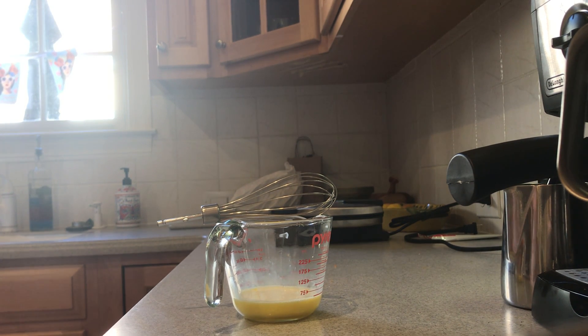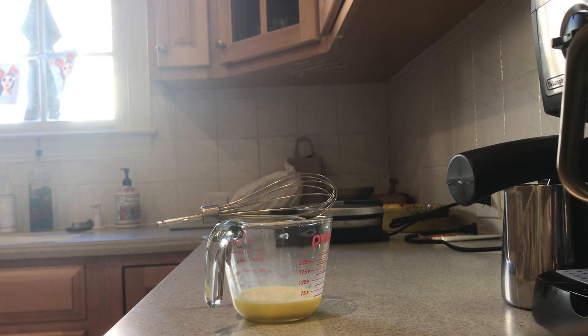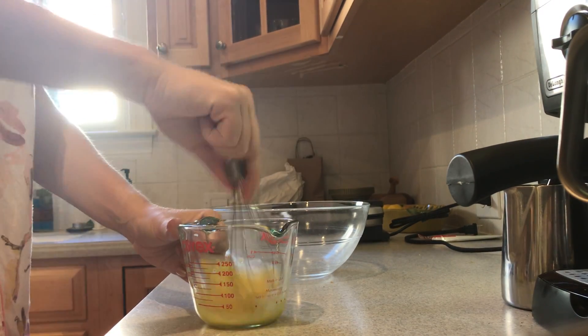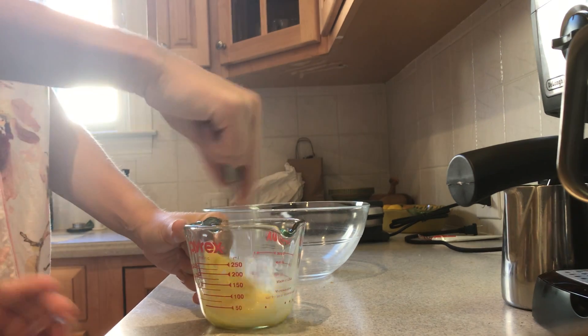Hello everyone! We are making waffles today from scratch. Cooking show part four. We might just have to start renaming them something — cooking show waffles.